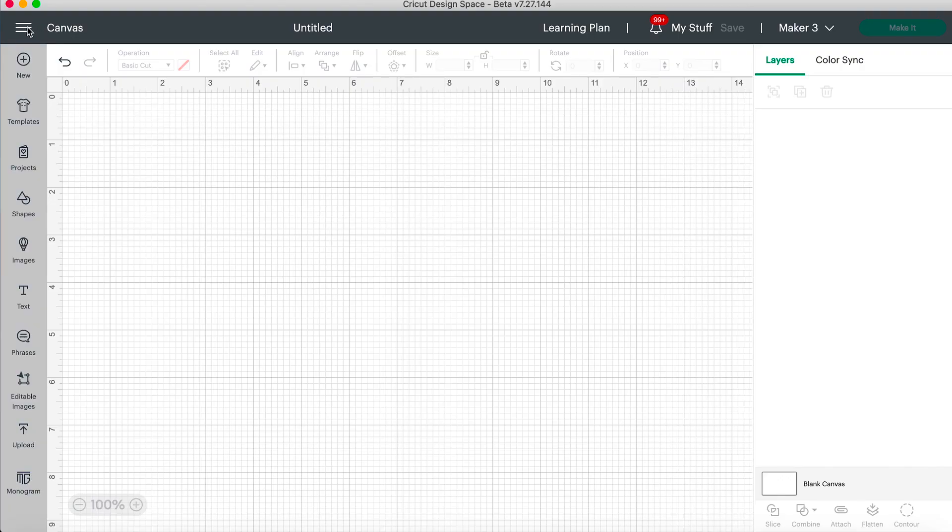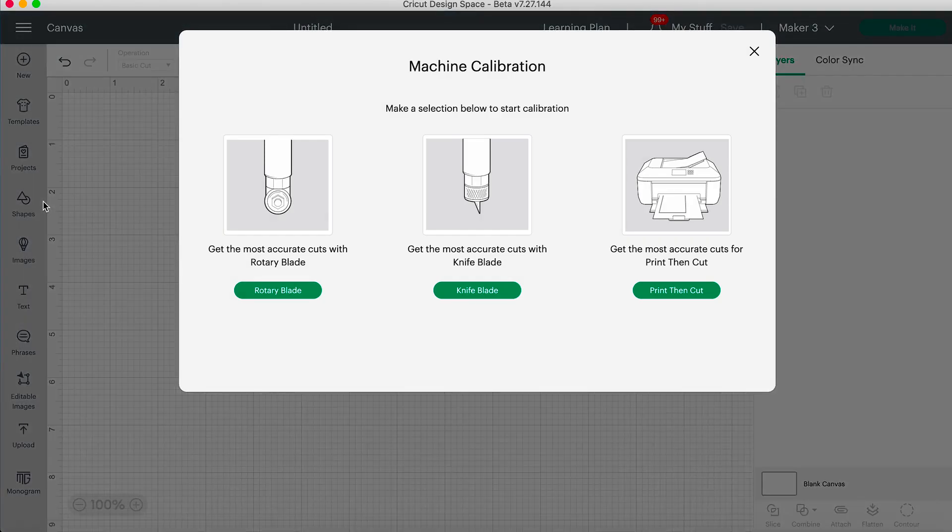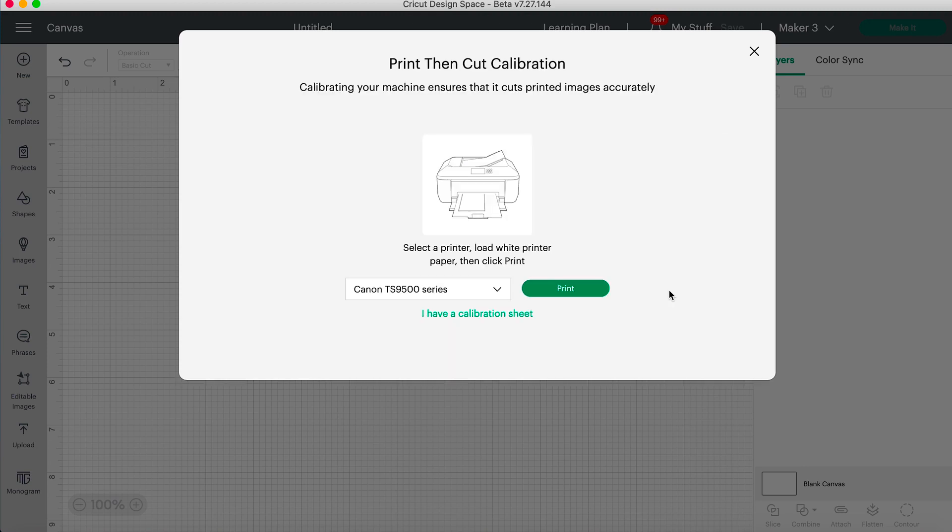We're going to the top left here and click on calibration. Now if you're using your Maker 3, there are a few things you can calibrate. Your Explorer is just going to give you the print then cut option, but the Maker 3 will give you the rotary blade, knife blade, and print then cut. We're going to select print then cut and tell it to print.